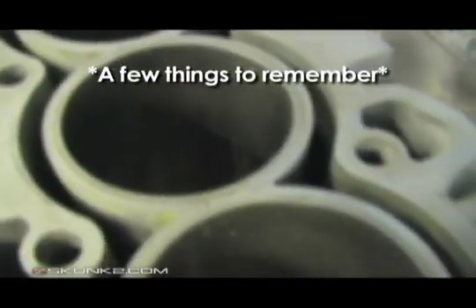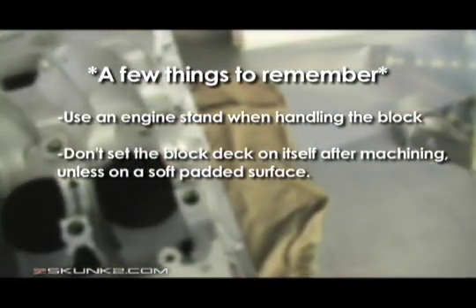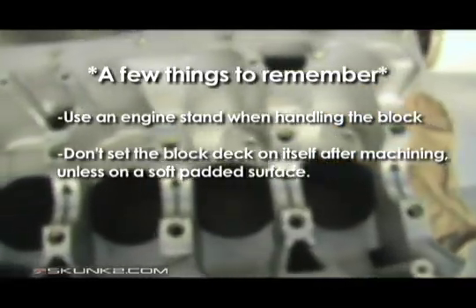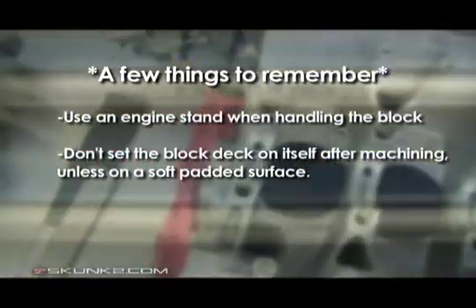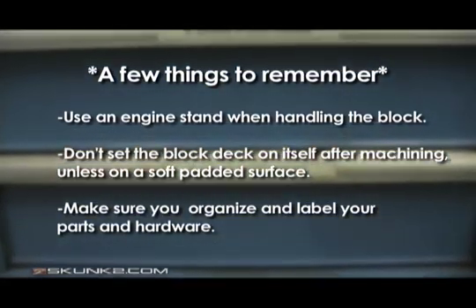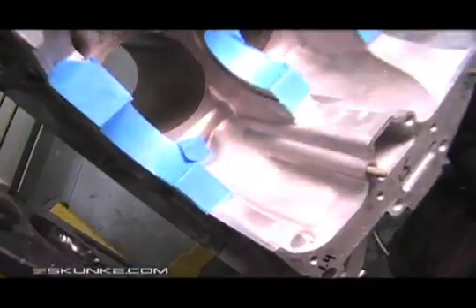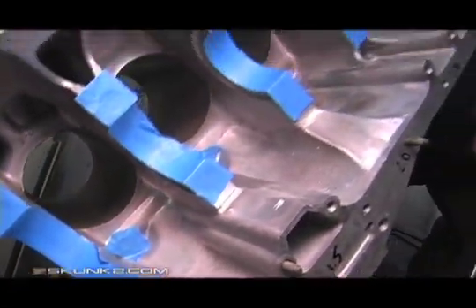Just want to smooth them out. A few things to remember before getting started: use an engine stand when handling the block. Don't set the block deck on itself after machining unless on a soft padded surface. Make sure you organize and label your parts and hardware. During the process be sure to tape up the bearing journals and oil squirters — you don't want any metal shavings going in there. Tape up all the oil holes, the little squirter holes, and all that. It makes it easier when you go to clean the block.